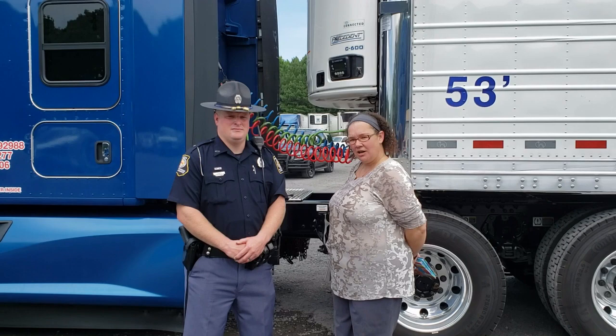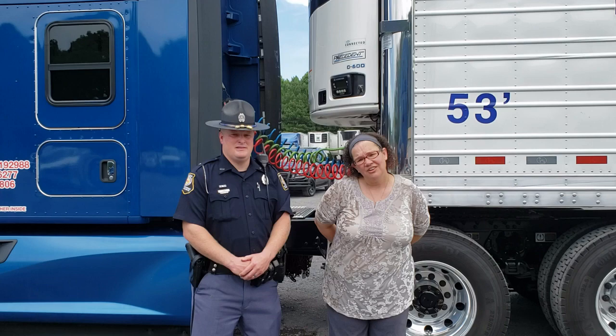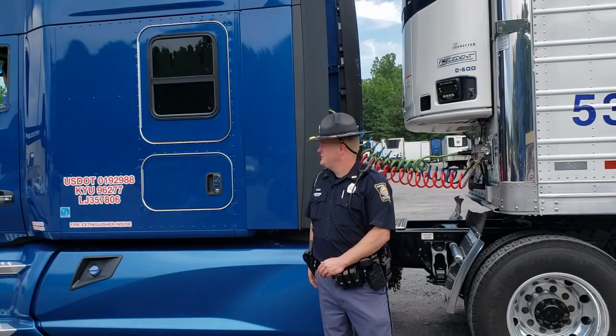Hey everybody, it's Monica Stamper, here again with Officer Jones. He's going to go over the pre-trip inspection with the trailer and the truck attached to each other — basically the trailer portion. Alright, I'm Officer Jones, gonna show you a quick pre-trip on the trailer. We just got done with the tractor, now we're gonna do the trailer. I'm gonna get the driver to turn on all the lights on the trailer.